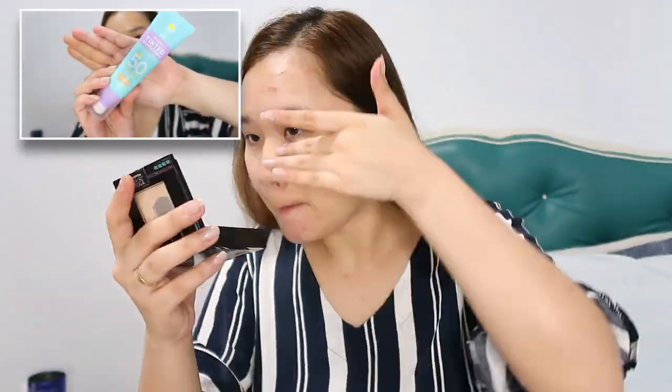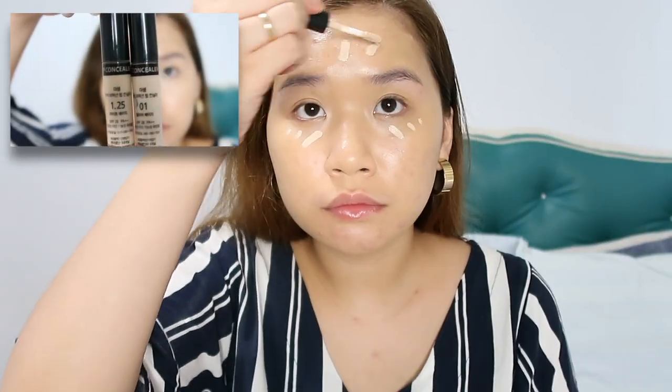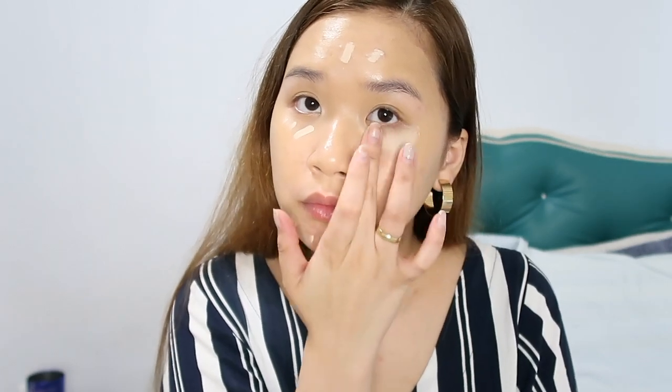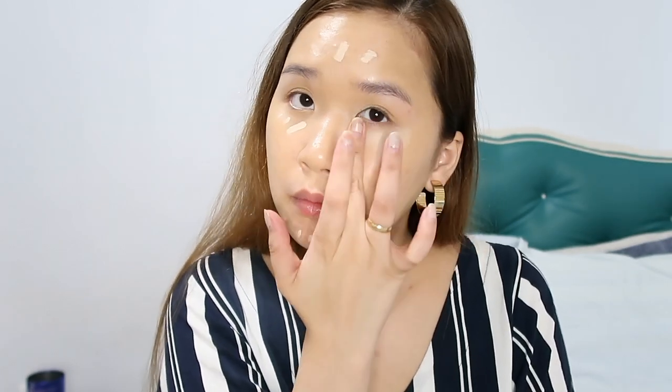I'll be doing my usual makeup, and since I know there's no white cast with my makeup, if there is any white cast, it'll be from this sunscreen. Alright guys, I'll be back later after doing my makeup off camera.